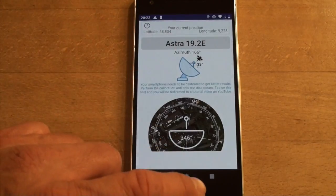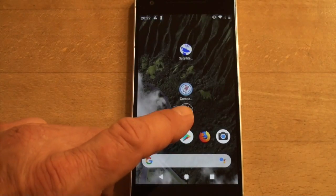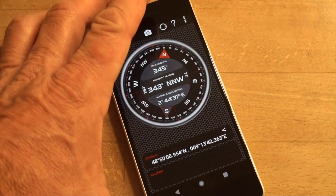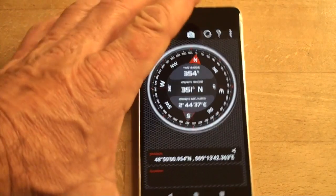If you compare the compass behavior to another compass app, you get the same bad results, because it's the problem of a badly calibrated device.